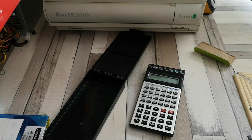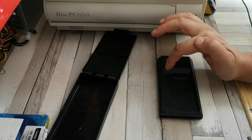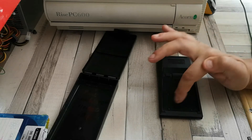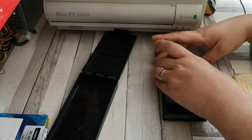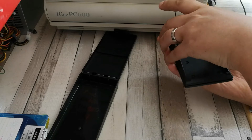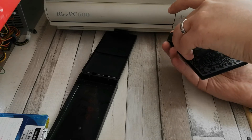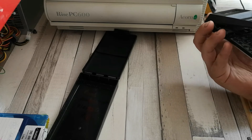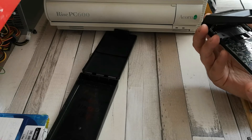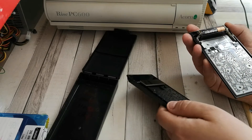Let's get started. We'll need to remove some of the small screws on the back to be able to separate the case. I've loosened off all six of the screws - one, two, three, four, five, and six - and that allows me to gently prise apart the front panel from the rest of the case. We've got the back panel here, and we can gently prise it apart.